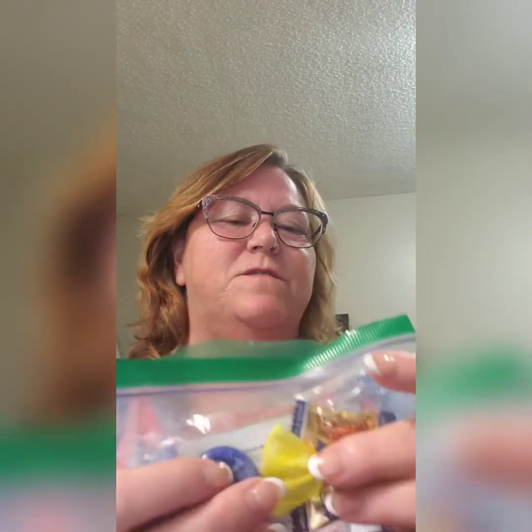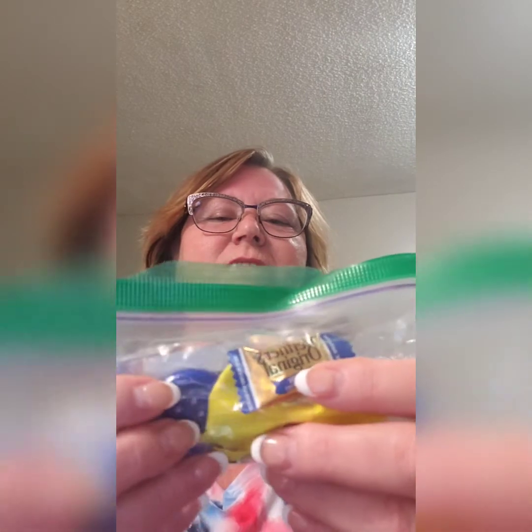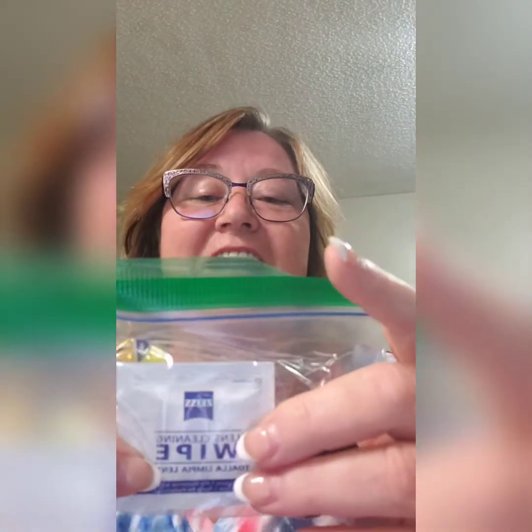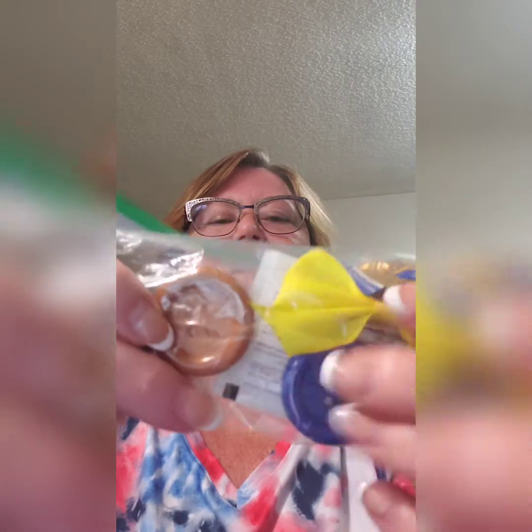Then I got a bag with some little treats — some Werther's Originals, a little hair bow for my hair, a wipe to clean my glasses, and some buttons: a blue one, a little mauve colored button, a burgundy button, and a little mocha color button. Those will look really cute on some outfit that I make. I love glass wipes — never have enough of those.